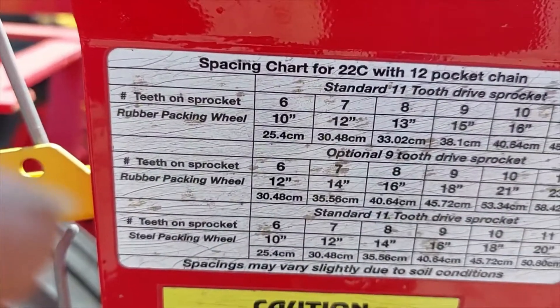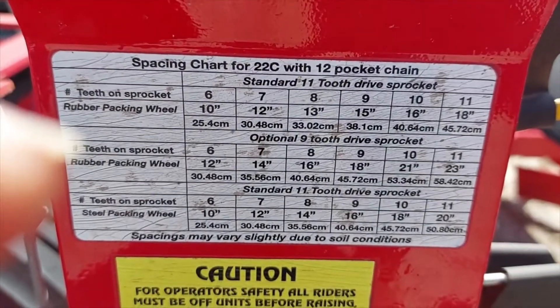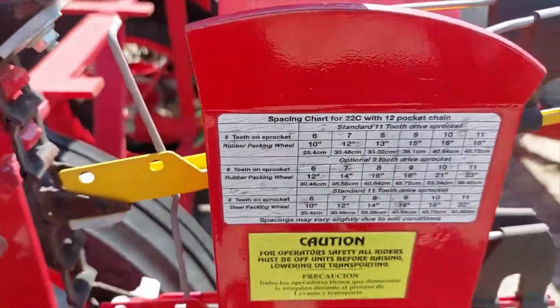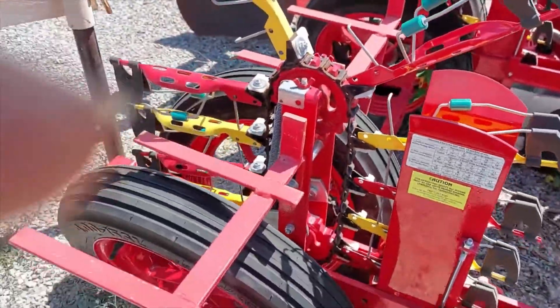And this has a spacing on it. Yes, sir. Yes, sir. And we can do two rows on this one unit right here at one time.